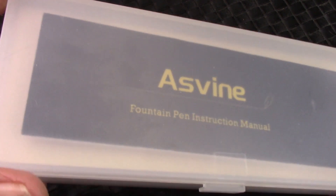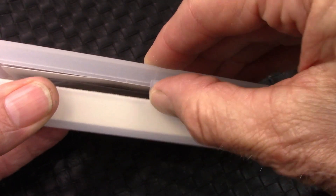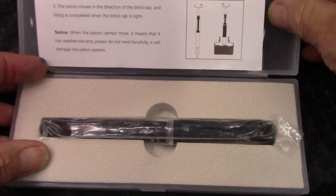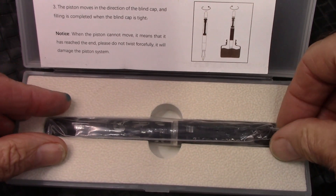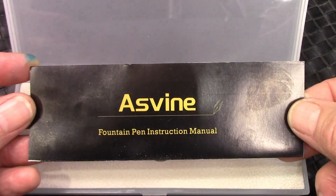This is your typical clamshell box with Asveen in the corner. If you flip it over, it's recyclable — it's a number five. The top pops off and we see the pen securely held in that foam cutout. And here's the new manual.